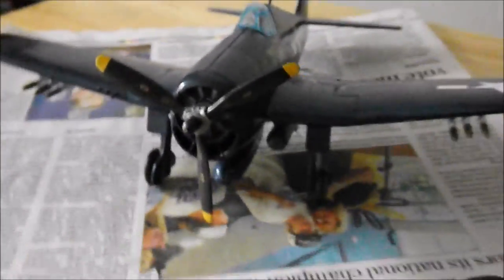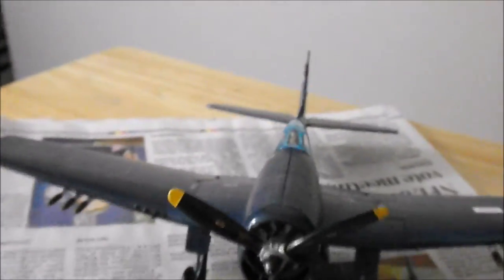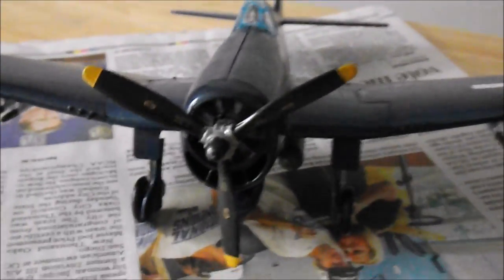But here's the plane. Thanks for watching — I hope you enjoyed it. Feel free to subscribe to my channel, like the video, and ask any questions or leave any comments. Hope to see you soon and I will present another build soon. Bye.